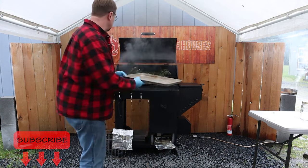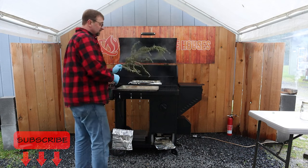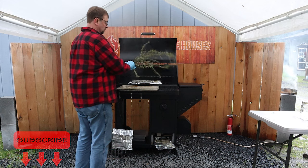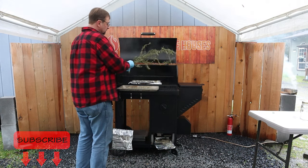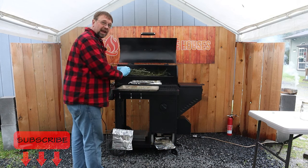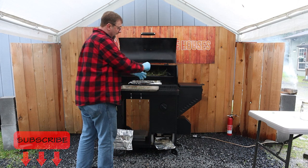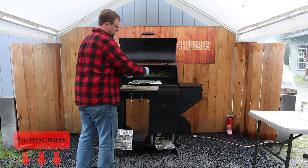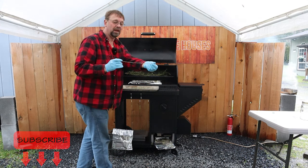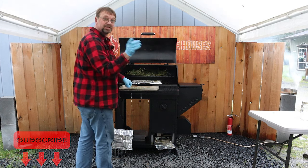First thing I'm gonna do is grab a cookie sheet and take that rosemary out on there. This is a lot of rosemary, but we're gonna go ahead and process it anyway. I'll just show you this one — take the stock of rosemary and then pull it off like that. It comes out clean like that and we're done with it. Let me go ahead and do all this and I'll be back.